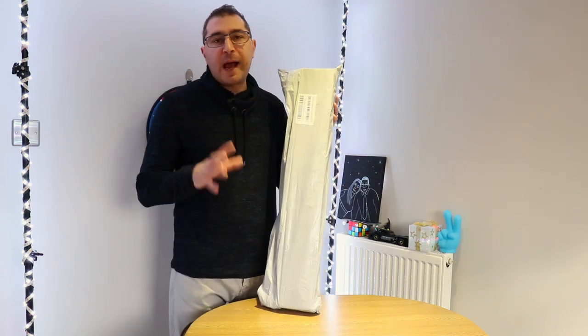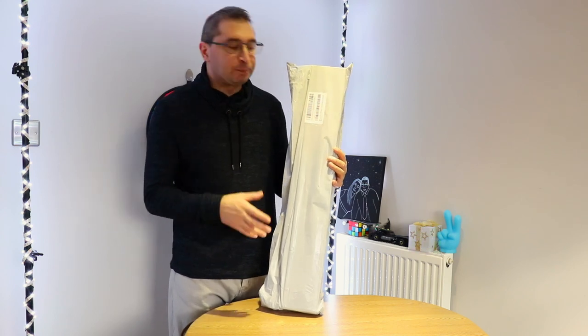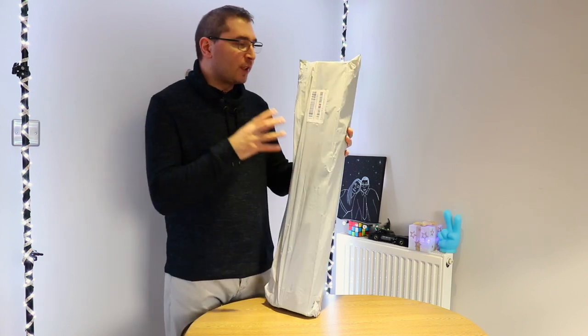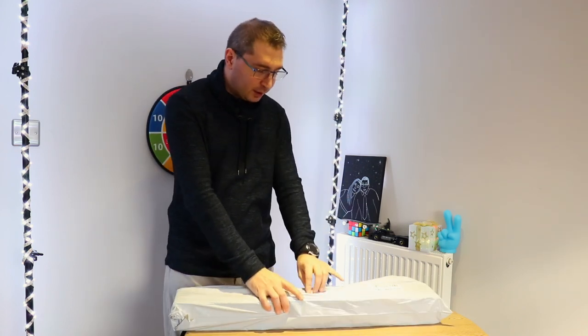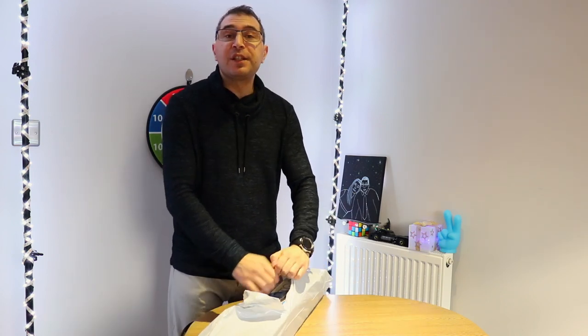Hey, how's it going guys, Stefan here. Welcome back for another video - this is the first video for 2021. I have something for you today that is gonna help you boost your audio quality, something simple and very effective. Let's start with unboxing something very interesting.